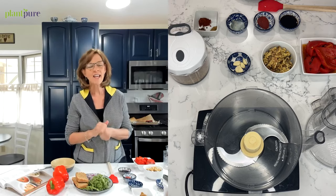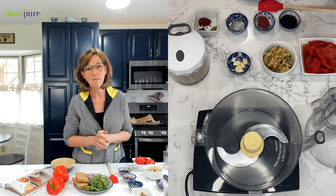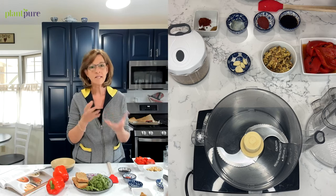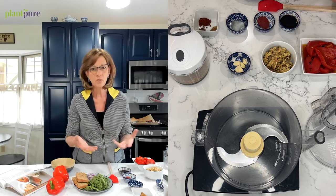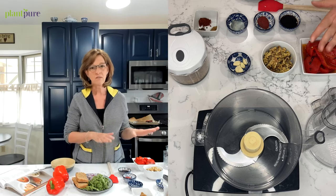Kim Campbell and I have a very special recipe for you today — it's called Muhammara. I chose this because it's a really fun Lebanese dish. I love hummus, but sometimes I get tired of hummus. It seems like that's always our go-to when we're looking for a dip or a spread, but this one's actually very unique.